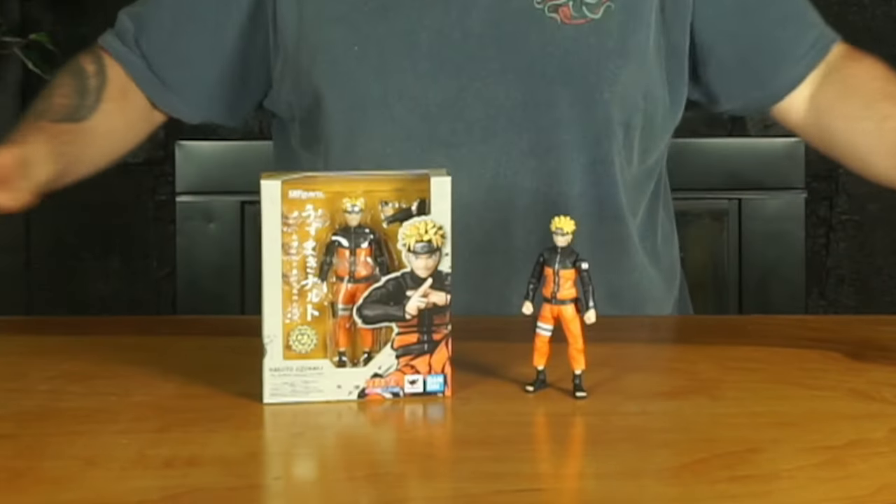Well guys, there is the quick glance at the SH Figuarts Naruto figure. He is a general release so get him where you want. Let me know in the comments — are you interested in this figure, did you enjoy this unboxing, what do you want to see more of? We've got Dragon Ball figures coming, we've got TMNT figures, and until next time, thank you so much for watching. We'll see you in the next one.